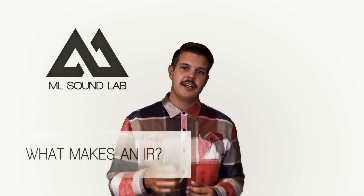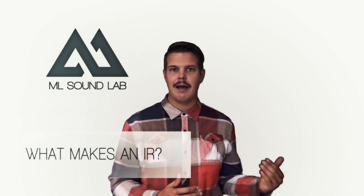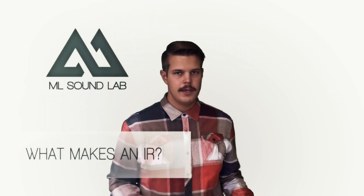Essentially, an IR is modeling whatever happens after the amplifier in your guitar rig — so the cabinet and how it's been mic'd up. And that is actually like 90% of your guitar tone. It's actually kind of weird, but if you're using a Mesa amp and a Marshall amp and they're going through the same cabinet with the same mic setup, they're actually gonna sound pretty similar.